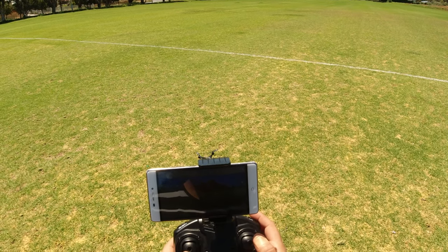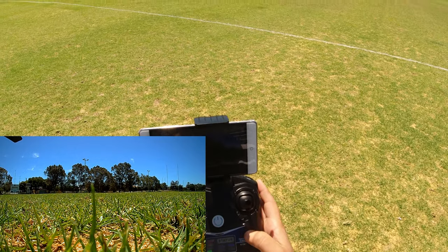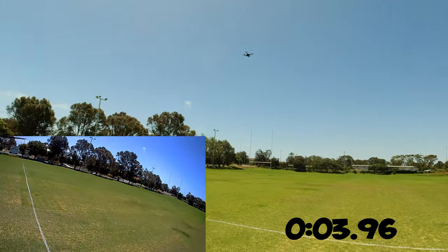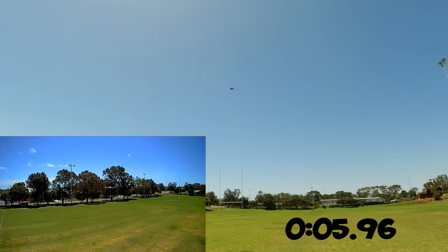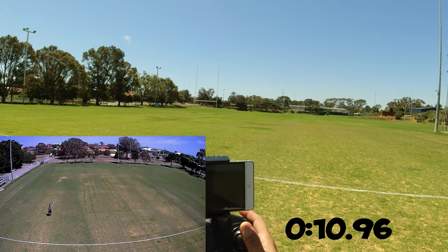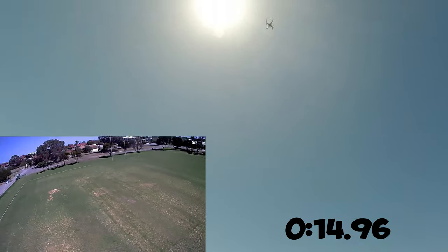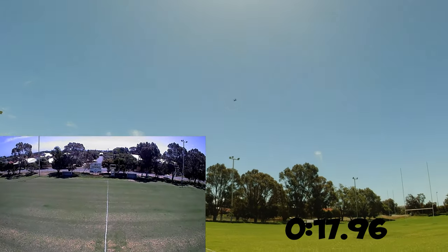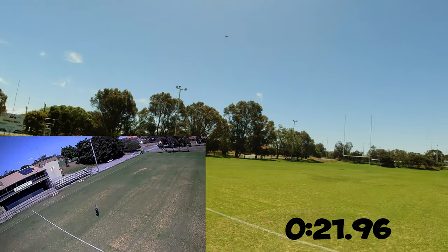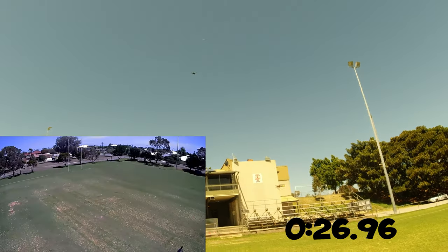Going out for the flight. It does beep while recording, just like another model of quadcopter I've flown.